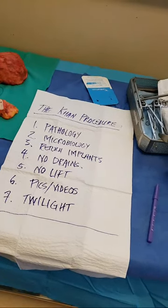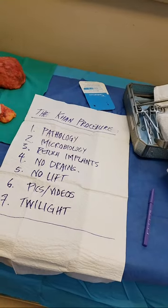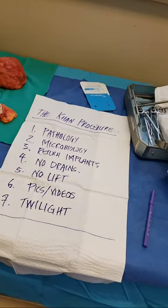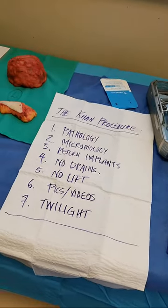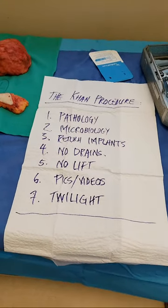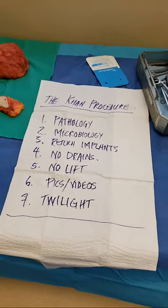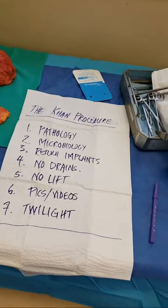This is how I do the surgery. The blood loss has been essentially minimal. This is not the time to be doing a lift. The patient had a severe contracture, as you can see, and a lot of inflamed tissue, especially given all the angriness and inflammation visible. I take high-definition pictures and videos showing the patient the chest wall — complete transparency. And lastly, the twilight anesthesia.